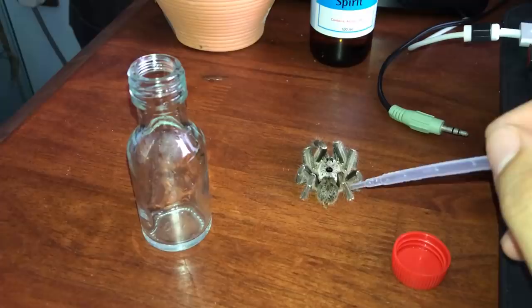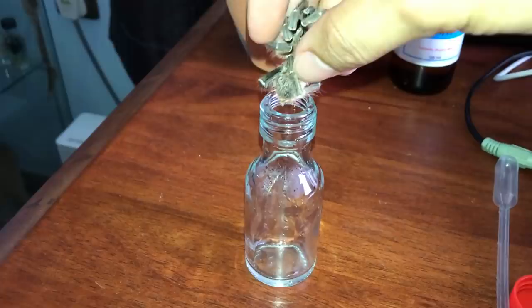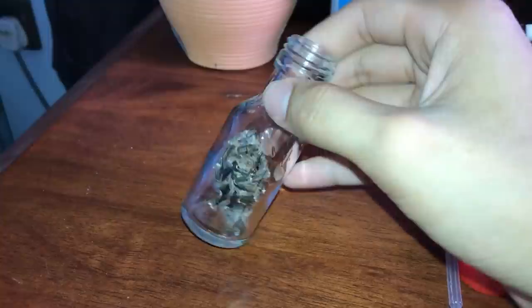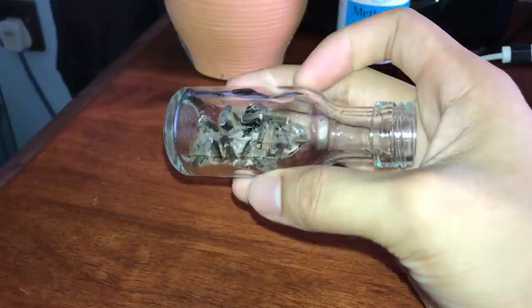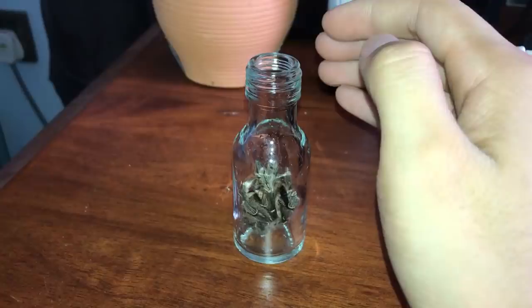Before you do this, please make sure that your tarantula is 100% dead. You wouldn't want to put a half-dead tarantula into alcohol because that will not be a nice way to die. I'm going to try to put him in — it's going to be a bit of a challenge. Putting him in this little bottle took quite some time, about three to four minutes. His carapace was actually a little bit bigger than the entrance hole, but I managed to push him in regardless.